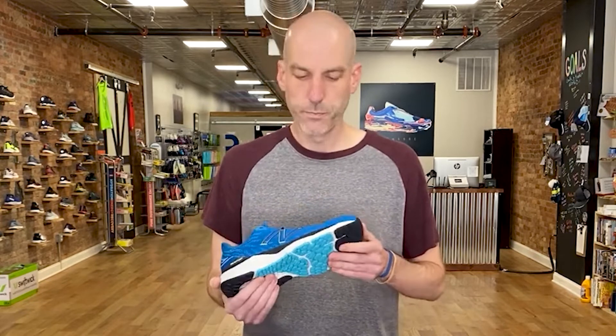There's some mid-cushion neutral shoes that if somebody said they were going to train for a marathon and race in it, I might say why don't we think about a shoe with a little more cushion for more protection. But this shoe is perfectly fine, in my opinion, to go from a mile to a marathon.